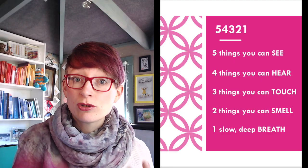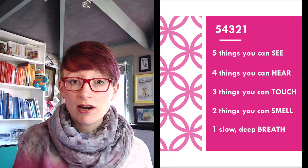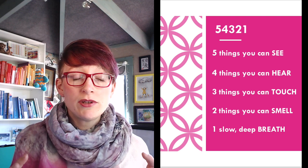Next I go for 4 things I can hear. You'll find that you're using the senses a lot here, and the senses are great for helping to ground us and helping to stop us thinking about whatever is causing stress or anxiety in this current moment. So I might stop and take a listen and think: I can hear birds tweeting outside, I can hear the slight hum of my computer. You're really just stopping, being mindful for a moment, listening to what you can hear around you.